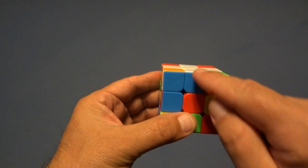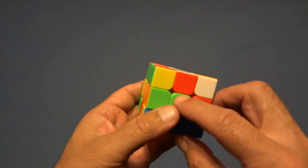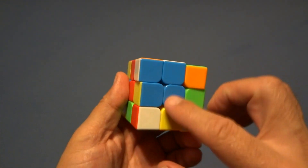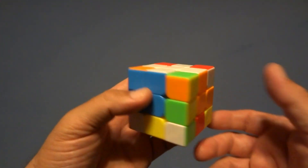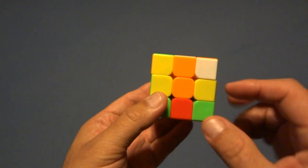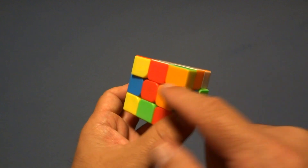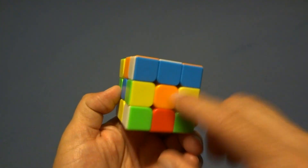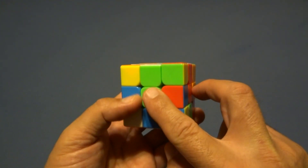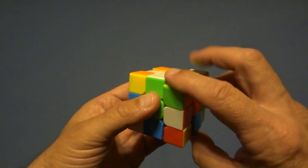Now we're going to check these edges to make sure they're in the right place. This one is not in the right place, neither is this one, this one, or this one. Turn it one time — now you can see these are all in the right place. That's not always going to happen, so here's another scenario. We have one in the right place, wrong, wrong, wrong. Turn it — right, wrong, wrong, right. Whenever you have two in the right place, you might have them side by side, or you might have other arrangements.